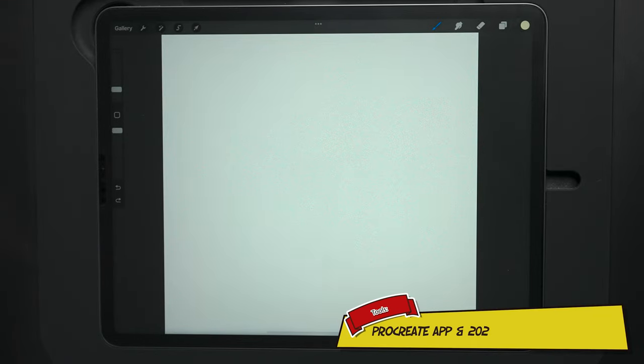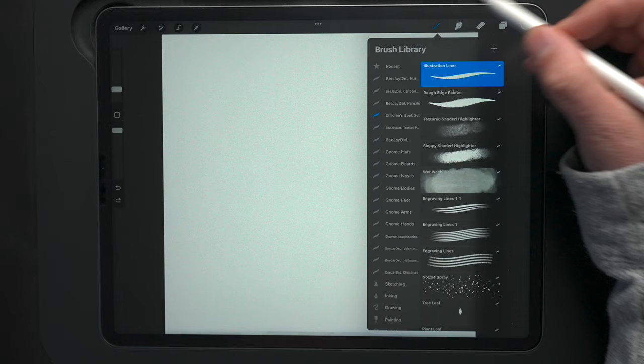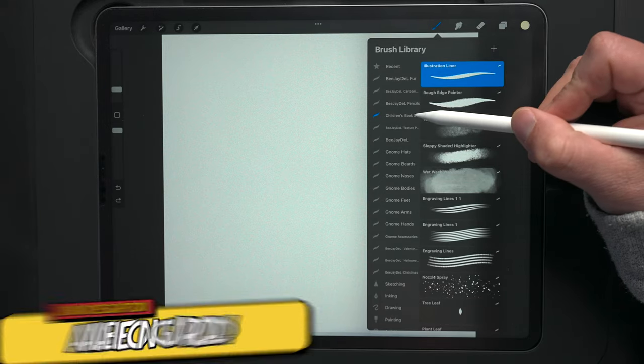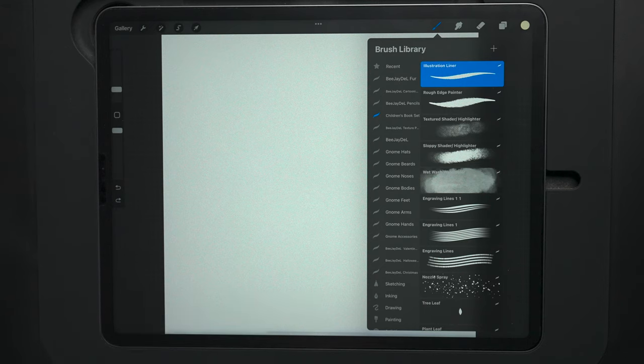Let's go ahead and draw this super easy, simple bunny. Starting out, I'm using a 3,000 by 3,300 DPI canvas — it's an RGB canvas. For my brush, I'm going to start out using my illustration liner, which is part of my children's book set for Procreate. That brush is available now and I'll leave the link in the description below.